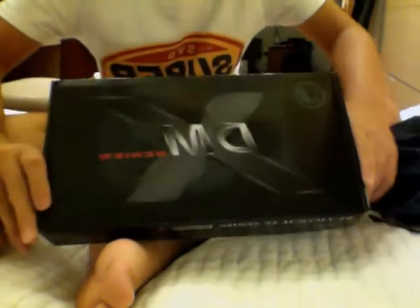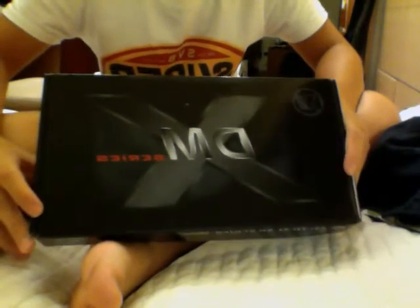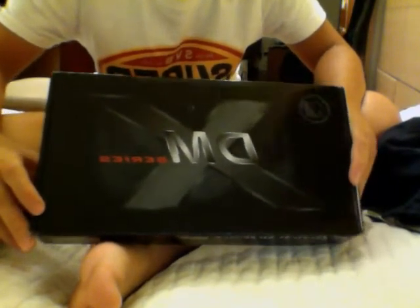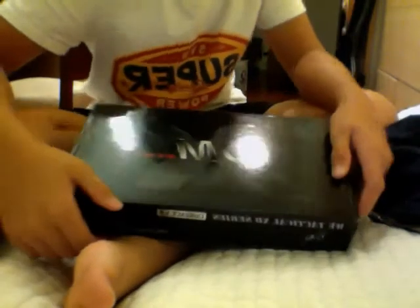The WE XDM Compact is a small variant of the XDM that fires a .45 ACP round. It's pretty good quality compared to my PX4, and I'm quite impressed with it because there's a strong kickback.